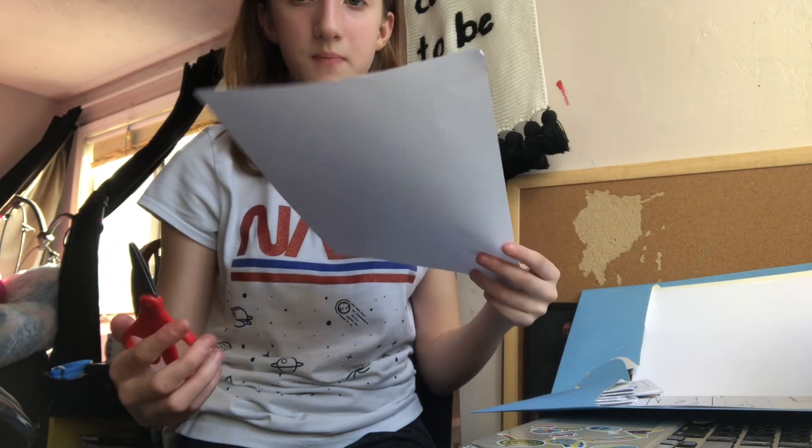To make a mini-comic, you have to have scissors and paper around you.